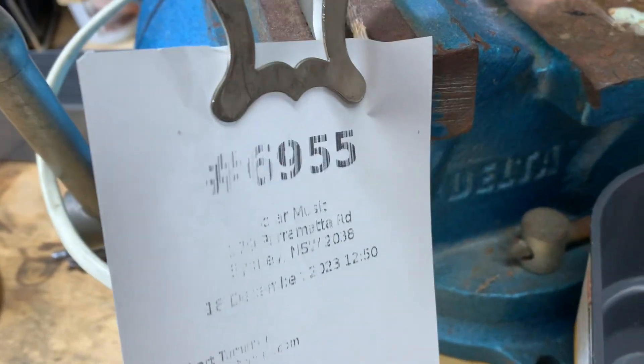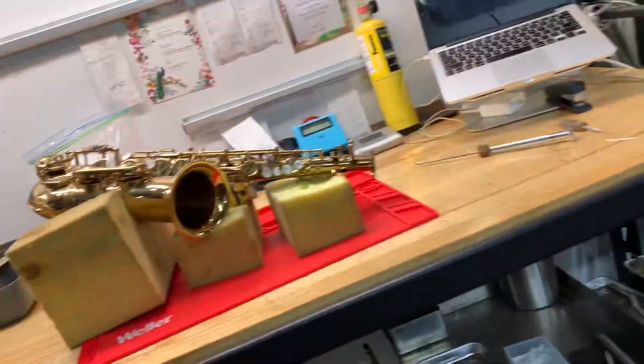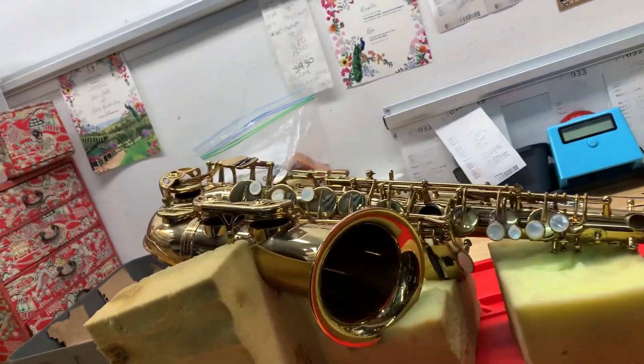We're at ticket 6955. It is the Selma MK7.